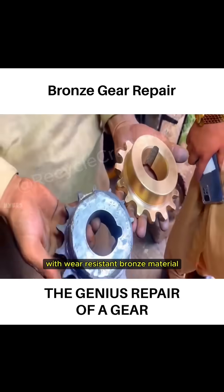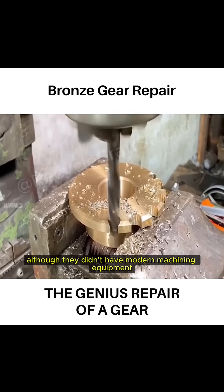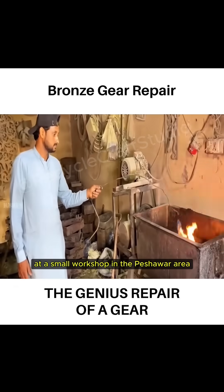To replace iron gears with wear-resistant bronze material, craftsmen in Pakistan used molten bronze for casting. Although they didn't have modern machining equipment, the finished products still achieved high precision at a small workshop in the Peshawar area.